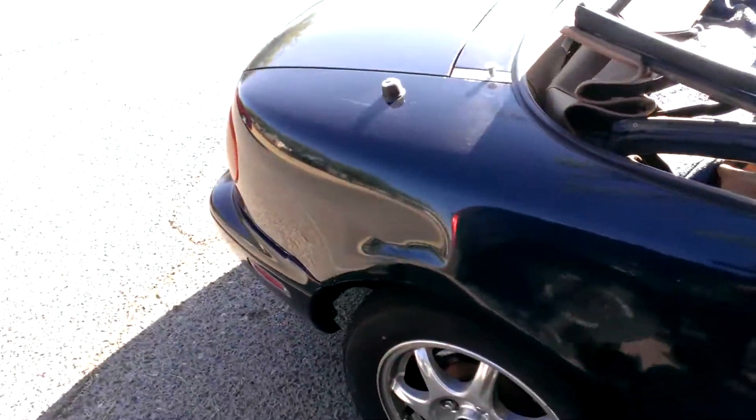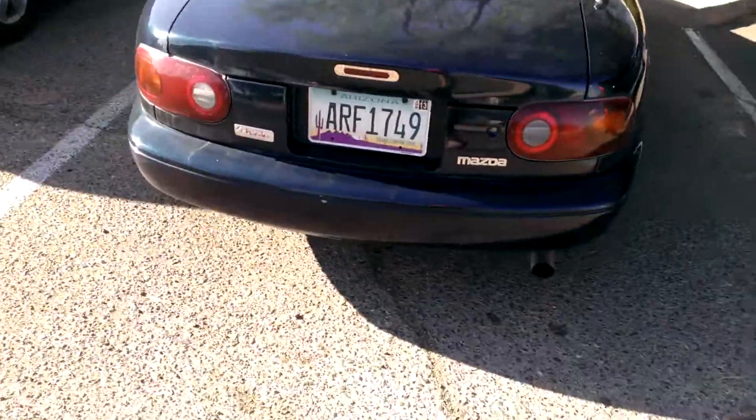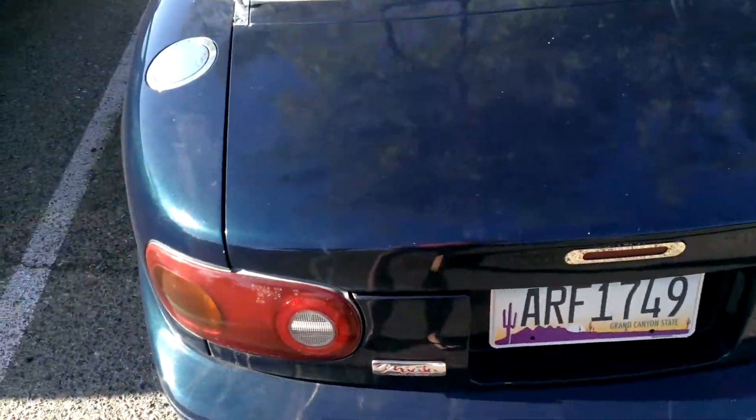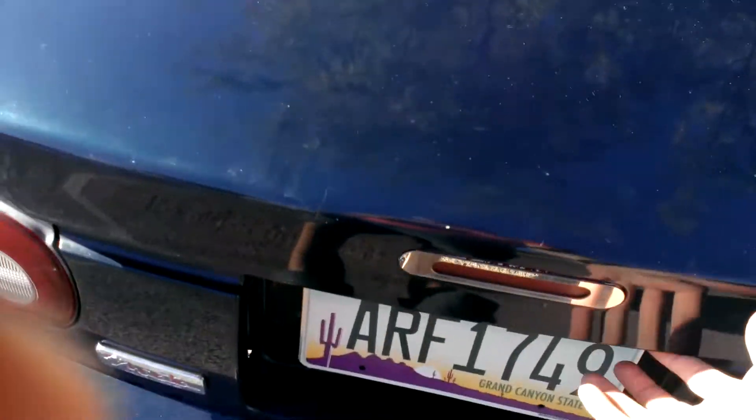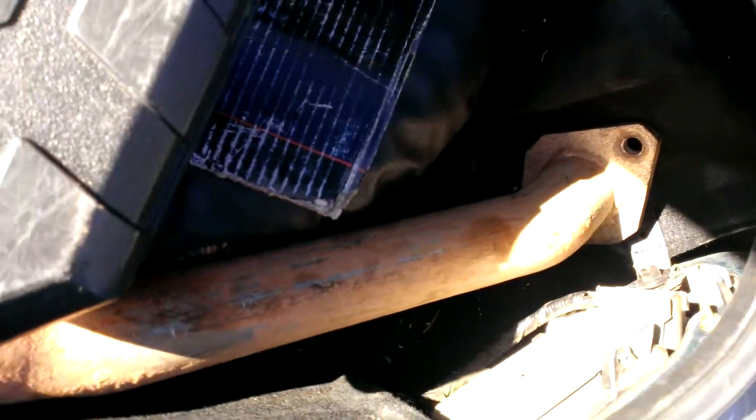Sweet little car, a lot of fun. I was just playing with it for a little bit — thought I'd give you guys a look at it. The exhaust right now is way too loud; it's running an open down pipe, but I have a solution right here.